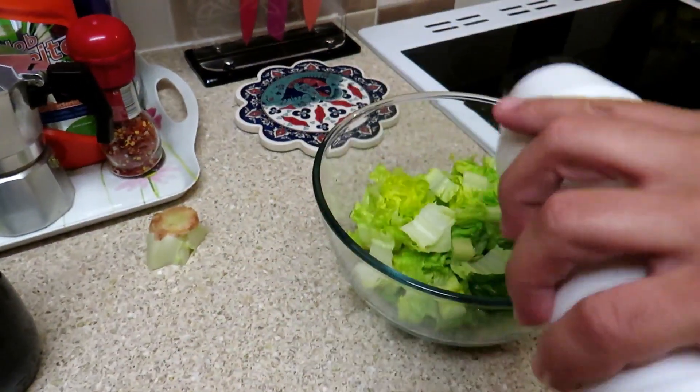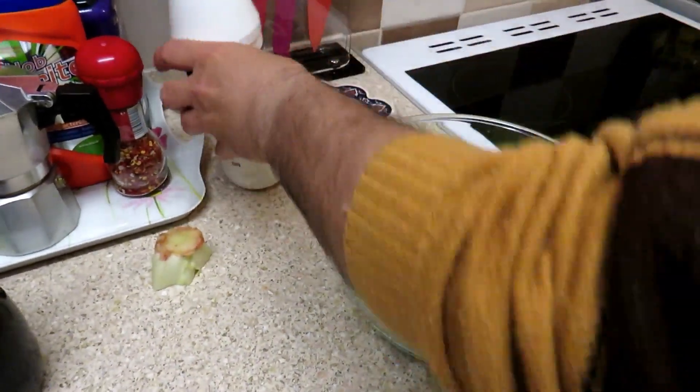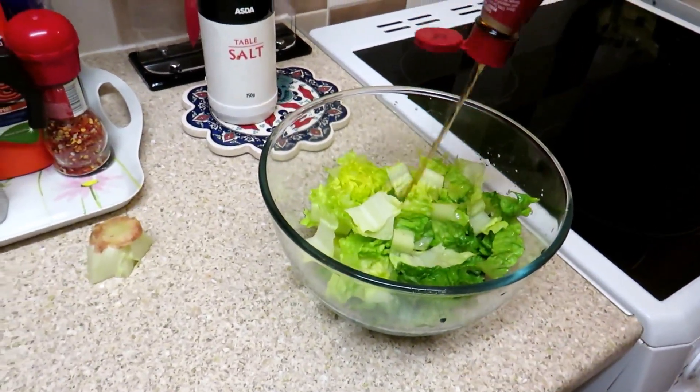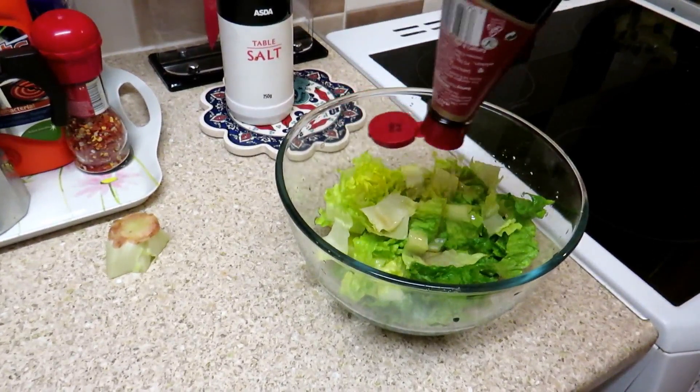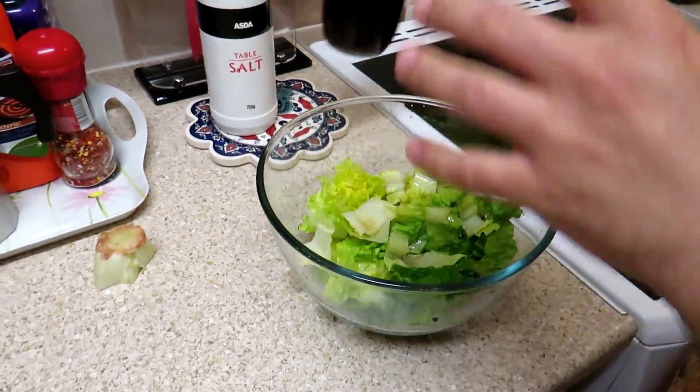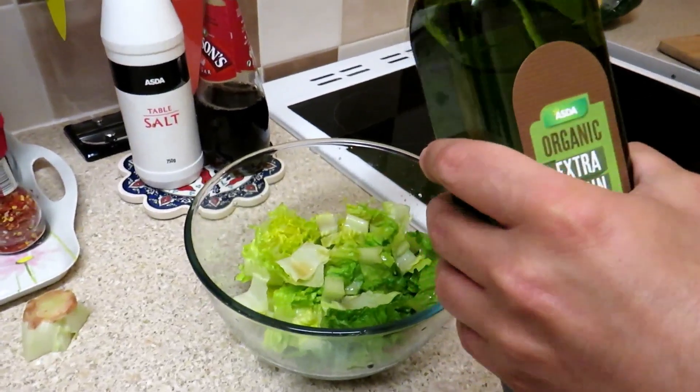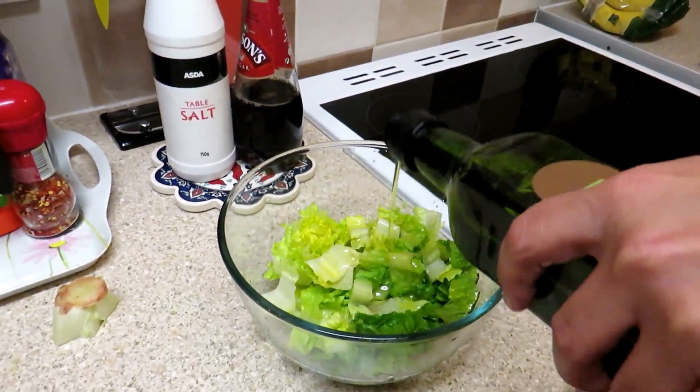And some salt. And vinegar — how much you want, you can add vinegar. Organic extra virgin olive oil. Very healthy.